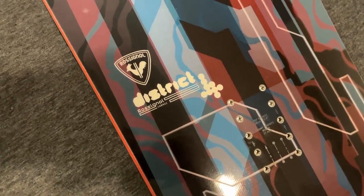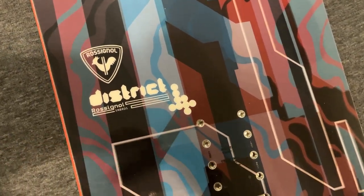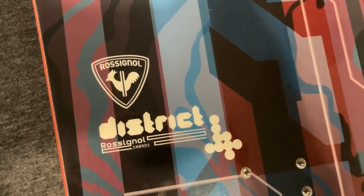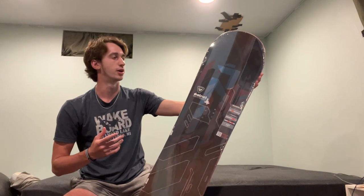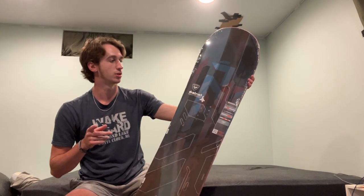It is a Rossignol District, and it is 156 centimeters long and a wide version. I bought this board because it's the summer and snowboards are really cheap right now, and it fit a lot of the categories I was looking for in a snowboard.